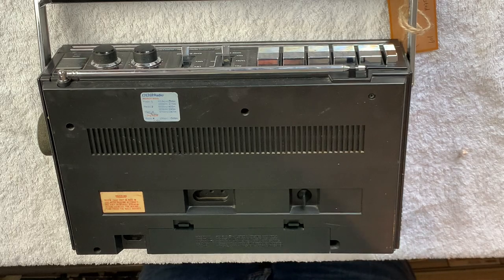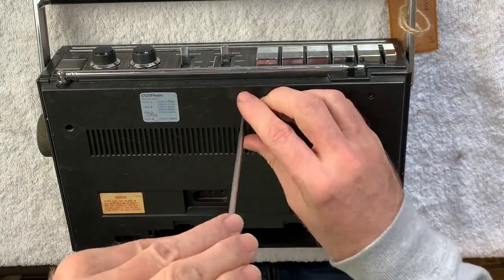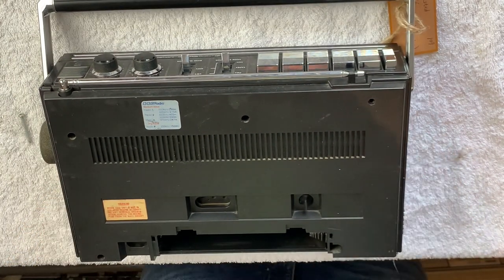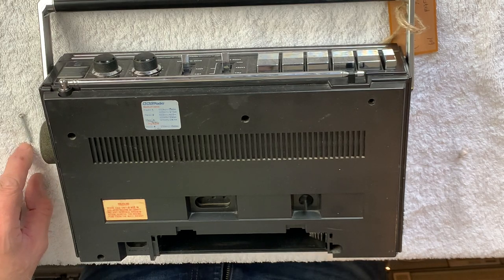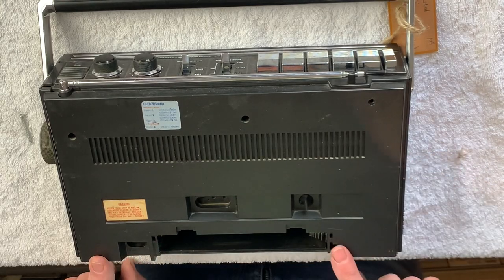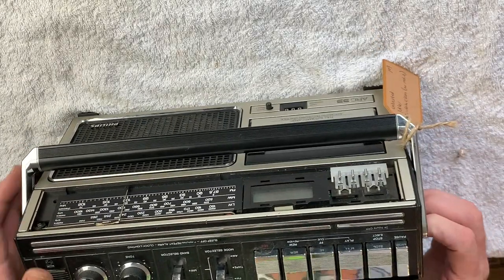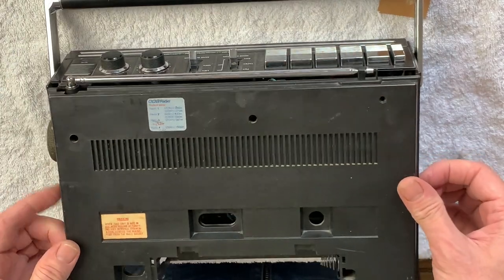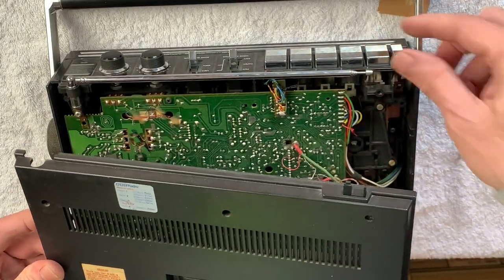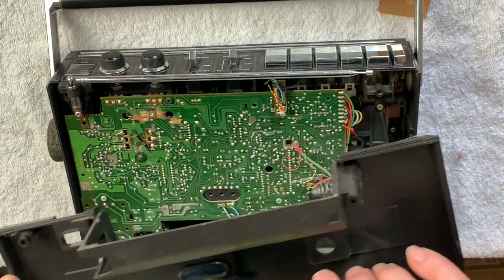First job then, let's get these screws out. Well that was fun - three different sizes of screw there. Long, medium, small... medium, medium. Should just be the aerial attachment - oh no, hang on. The aerial's actually attached. Just the back case, nothing else to see here.